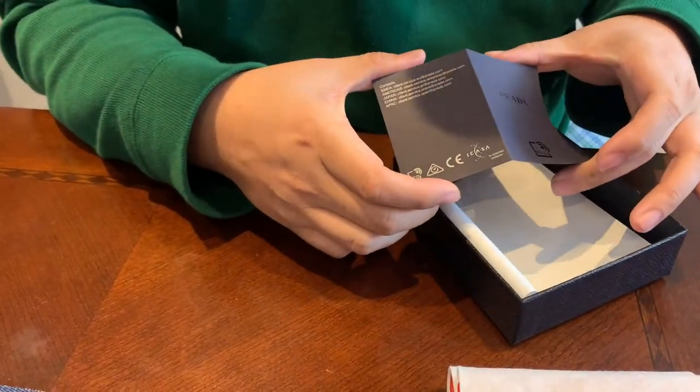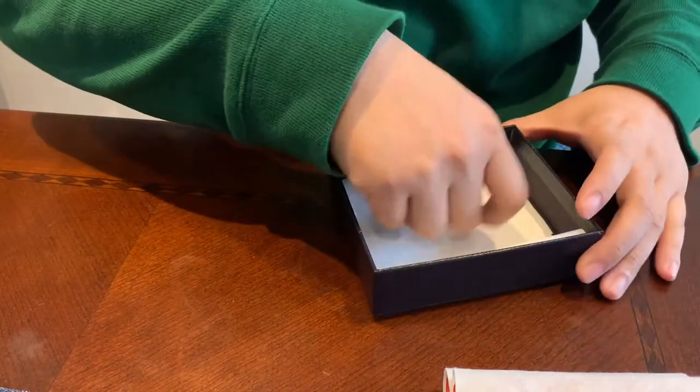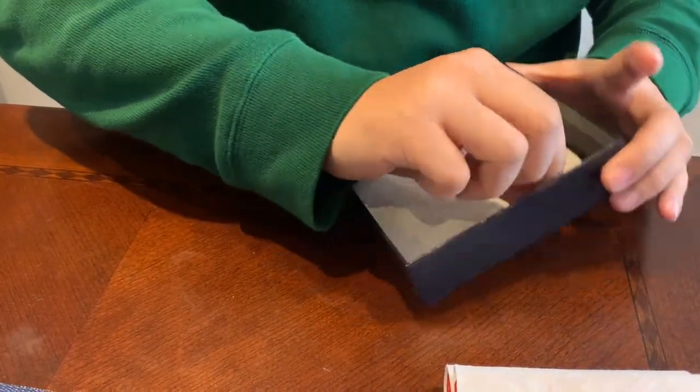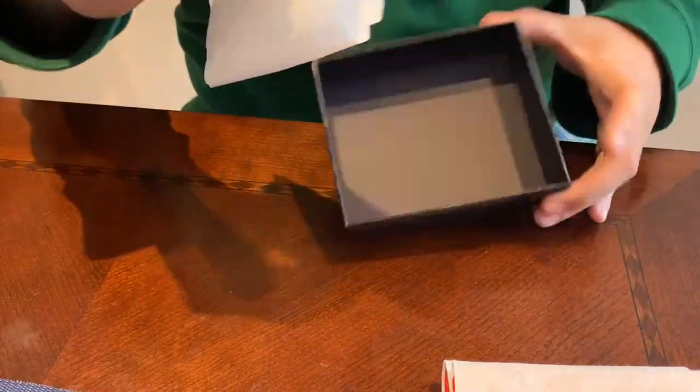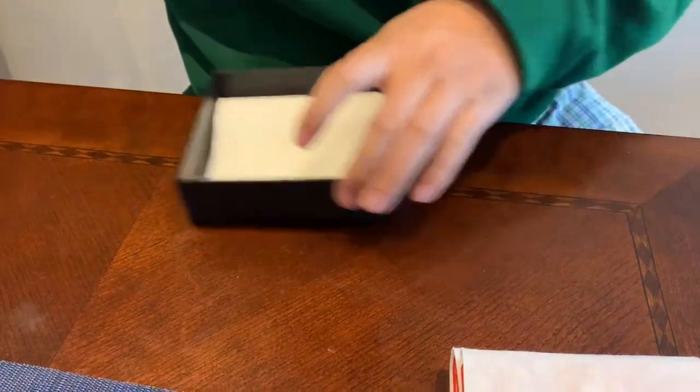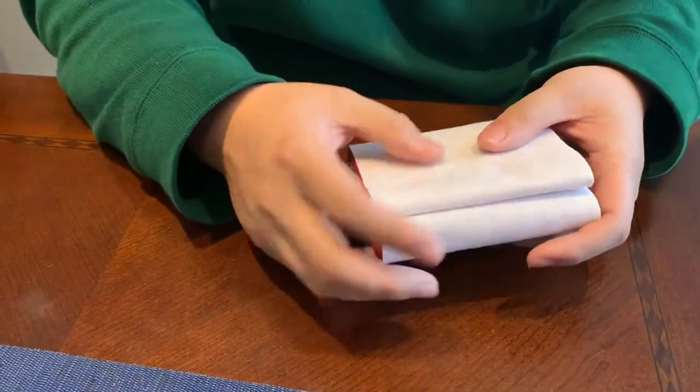Basic stuff on the back. What else is in here? There's this tissue paper — just tissue paper. So anyway we're going to go into this wallet.